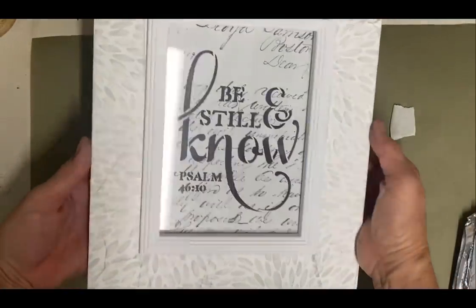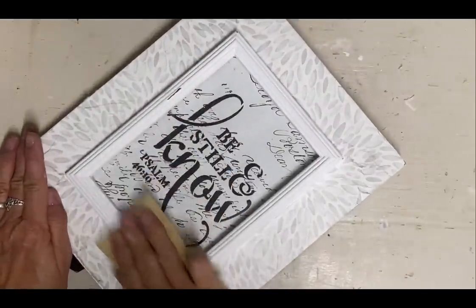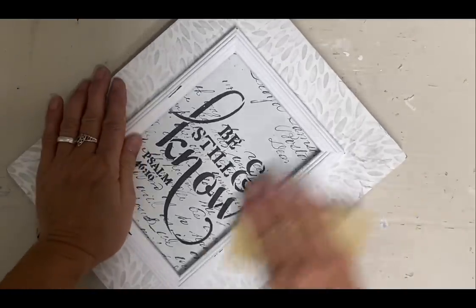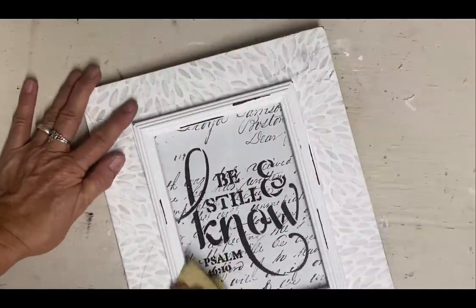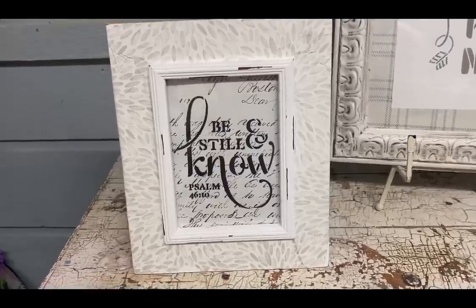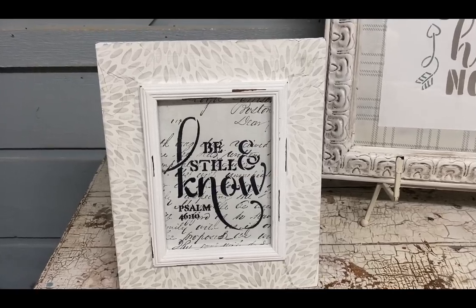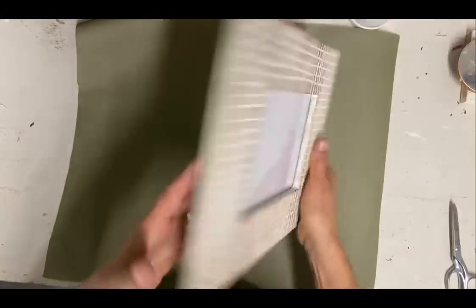This is one of my favorite scriptures here because it's just one that I guess I struggled the most to listen to, but I do like it. So now I'm doing some extra sanding just to give some extra distressing to this. And then the next frame we're going to be doing is a frame that I really like the look of, and I'm just going to add some art to it.